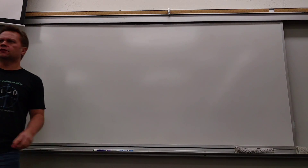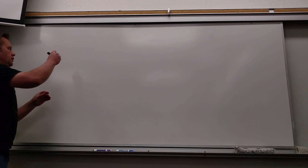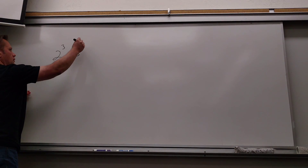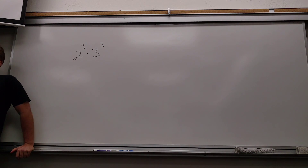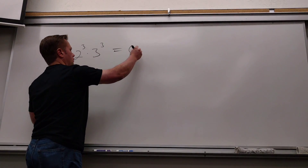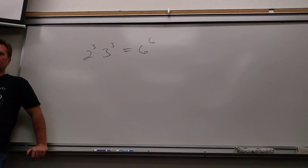All right, guys, before you've been asked if you have questions, there's one homework problem that's been bugging me — I keep forgetting to talk about it. Does that look familiar to anybody? Is this true? No. So many no's, but so many yes's in the homework. Well, that's the most fundamental reason why you can't do that.